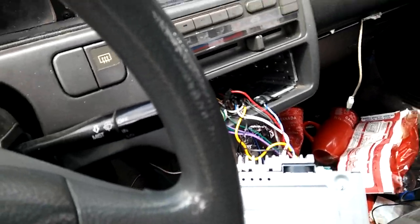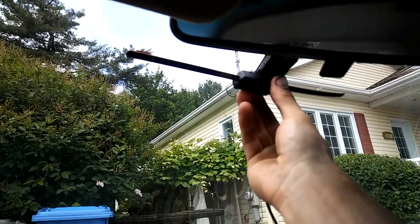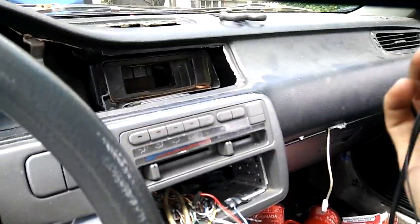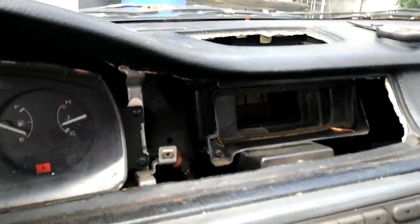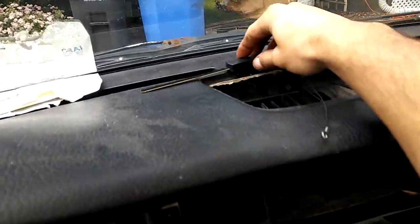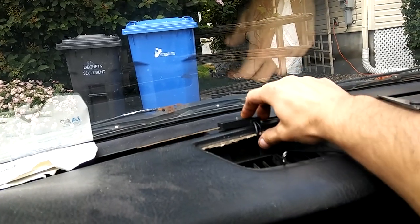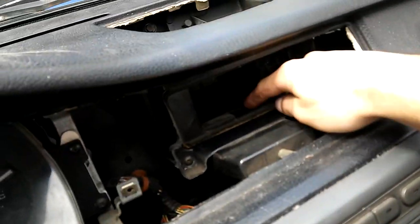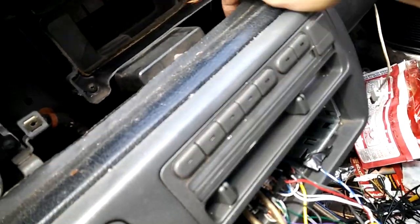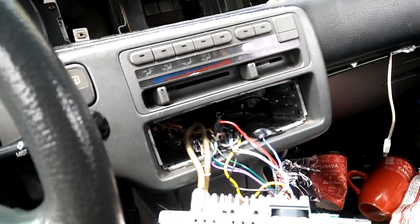Now normally, most people that have these antennas hang them up here underneath your mirror. I'm not going to do that, because I don't feel like stuffing the wire through the roof. So instead, what I did is I took my vents out. I'm going to put the antenna right here — I'm just going to stick it down. I'm going to run the wires inside the vent so you're not going to see it, and then I'll pass it through and bring it down to the radio.